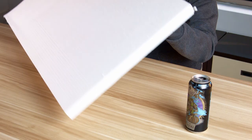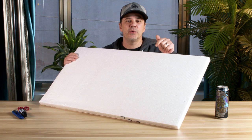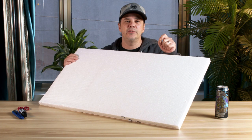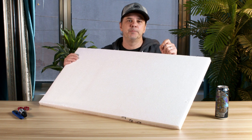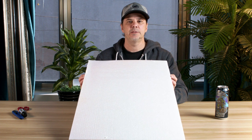If you've ever ordered a package in the mail and it came shipped with some of this foam, and you threw it away, then you probably threw away a vital piece of equipment for film. This is commonly known in the film industry as Beat Board.